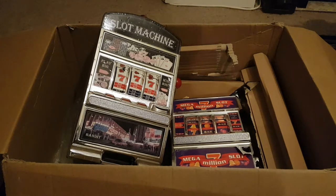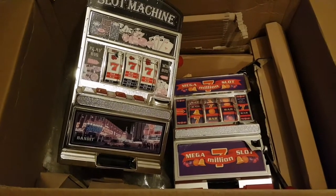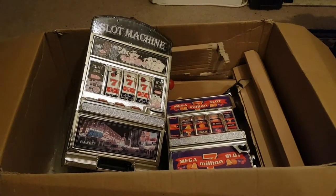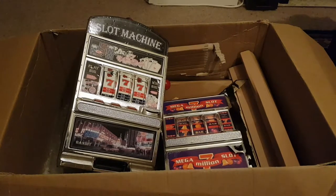Hey guys, how are you doing? It's Harry here again. Today I've got these two broken toy slot machines that I got off eBay. I bought them because I thought they were real slot machines and I thought I could do something with the parts.